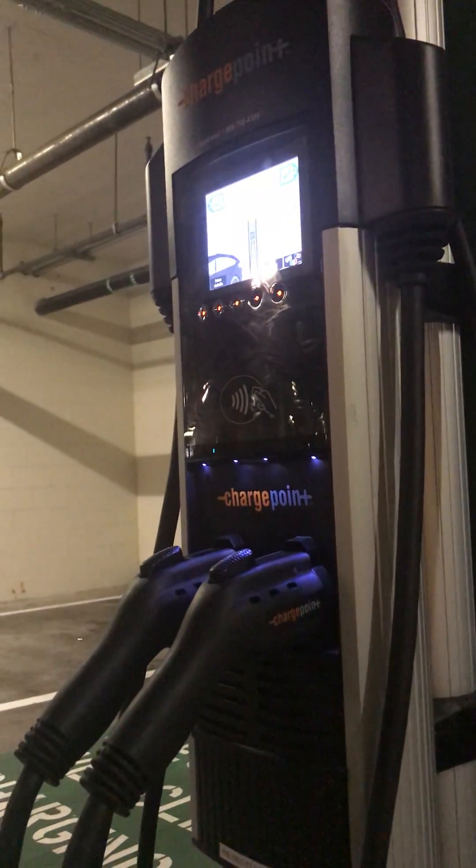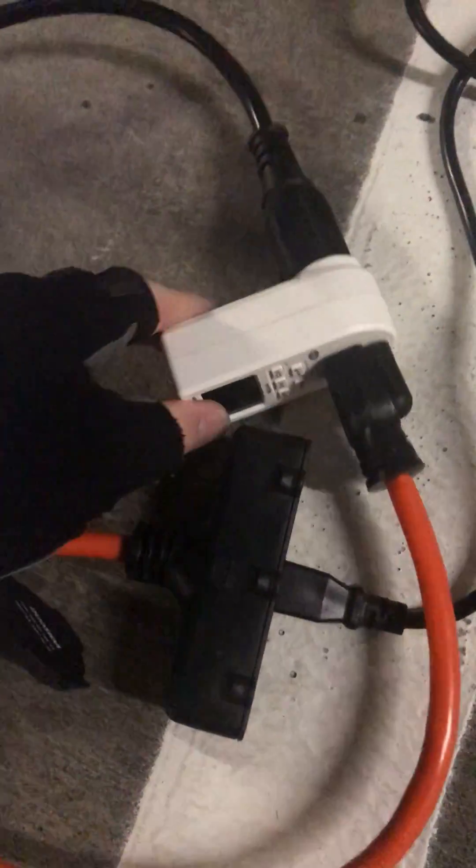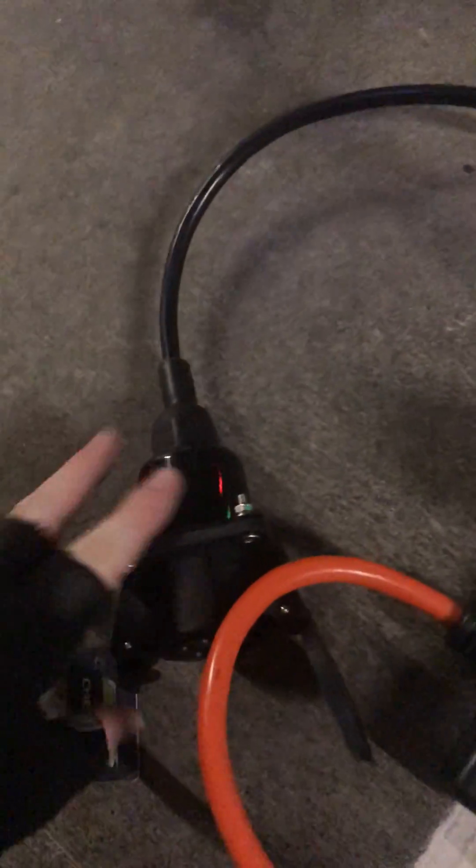We're out here at this ChargePoint car charger. We've got the 16x. I've got the rapid charger from eWheels, set to 220 on the little dial switch there. That is then plugged into this splitter over here. I've currently got that on a watt meter just so I can read it and have some fun with it, which then goes into this plug here.